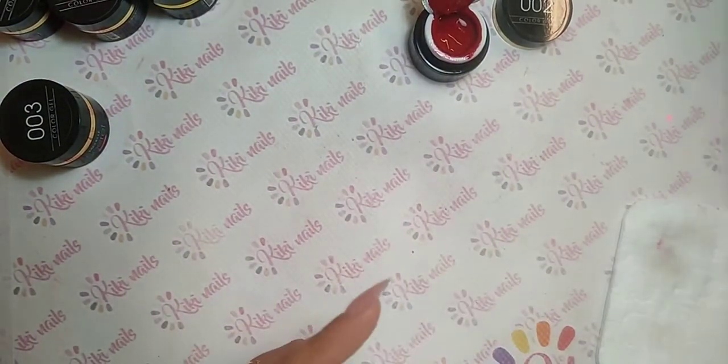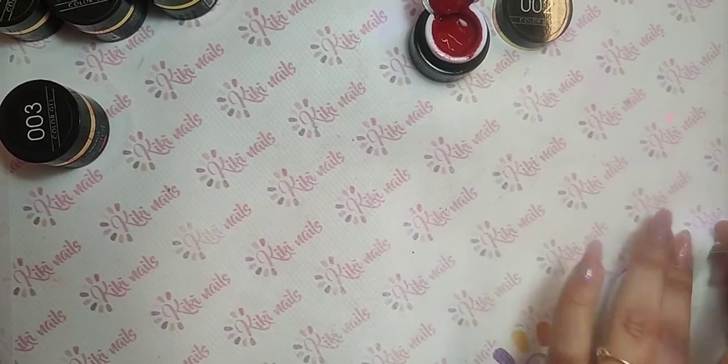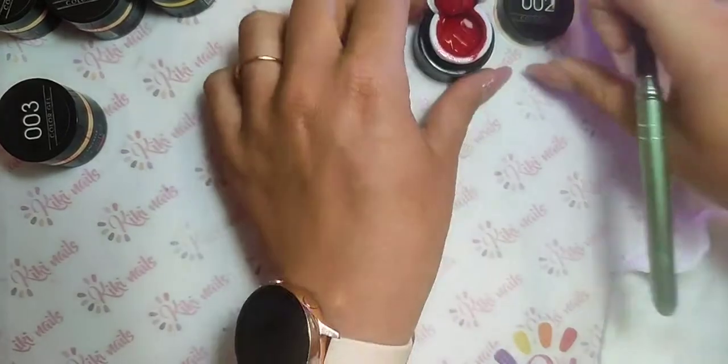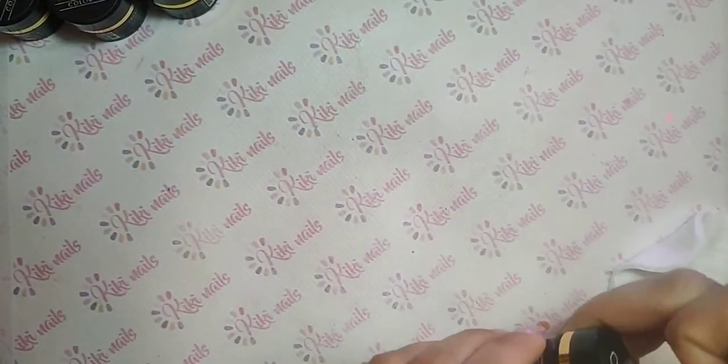Lo 02 è un rosso Ferrari. Sul sito ci sono solo le foto fatte a computer, quindi attenzione che sono sempre diverse dalla realtà. Come dico sempre, segnatevi guardando questo video i colori che vi piacciono, così andate sul sicuro.